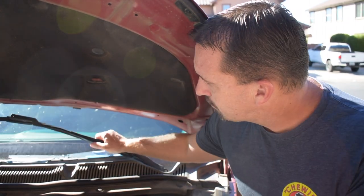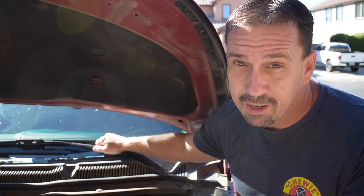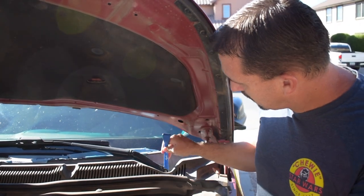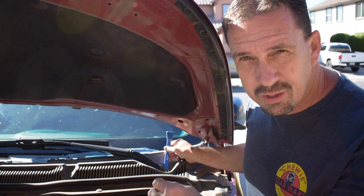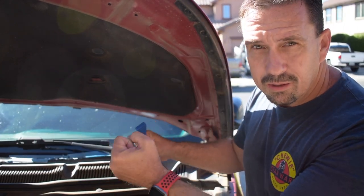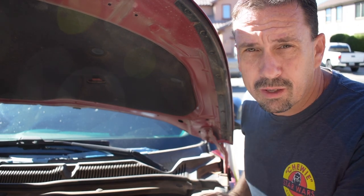Now in order to remove the windshield wipers you have to pull them up, which means we'll probably have to put the hood back down. They need a little assistance from a pry tool because they're kind of pressed on but not really. Or you can pry it loose this way. We're going to give both tries.